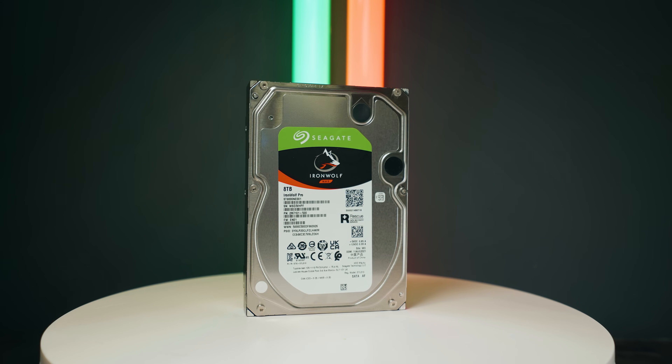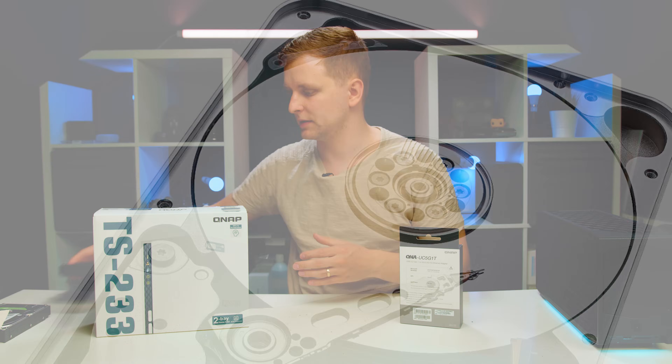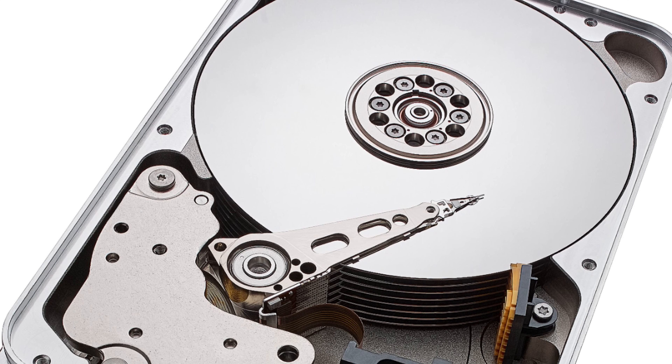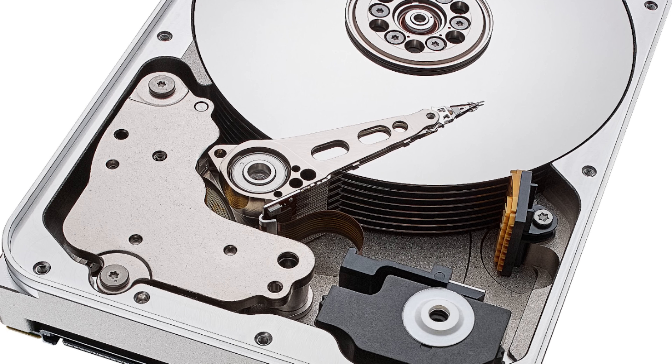By the way, if you didn't know, when you're buying hard drives for your NAS make sure that you buy NAS-rated hard drives, because they're a little bit different in how they work inside. They have a slightly different construction so that all the hard drives can work next to each other 24/7.